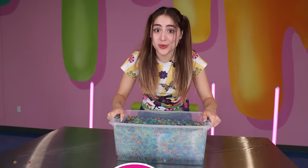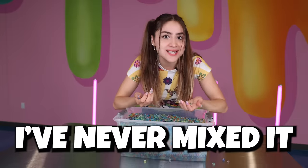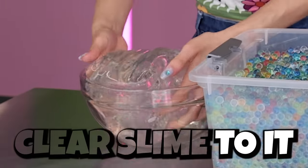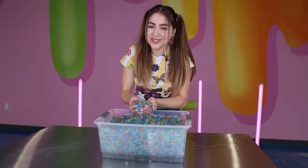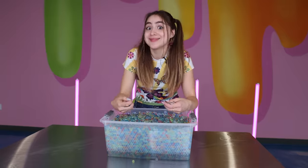Have you guys ever messed with Orbeez? I love Orbeez but I've never mixed it into slime before. I have about 1,000 Orbeez in this bin and I'm gonna be adding some clear slime to it.